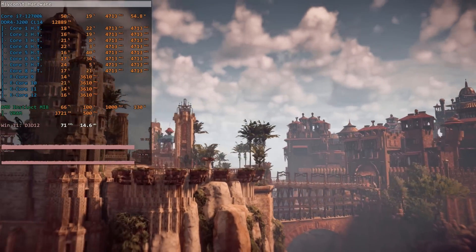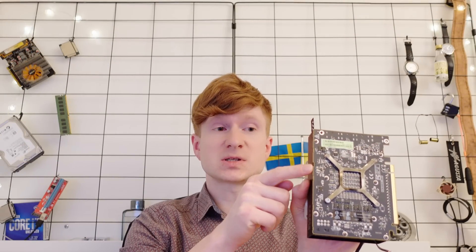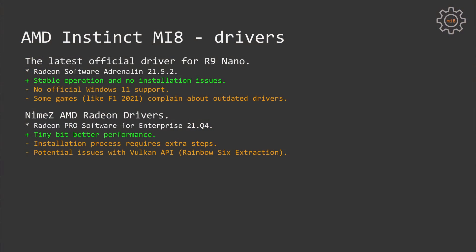Another very important and useful feature is dual BIOS. The MI8 has two BIOSes and a simple flip switch — you can put it one side or the other to use one BIOS or another. In this case I have two BIOSes installed: the first one is the default MI8 BIOS and the other one is from the R9 Nano.